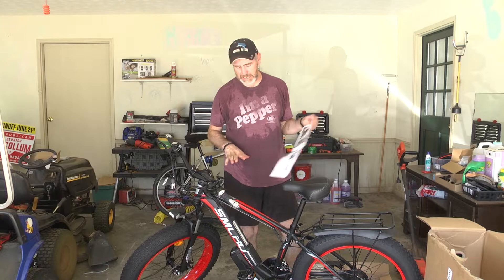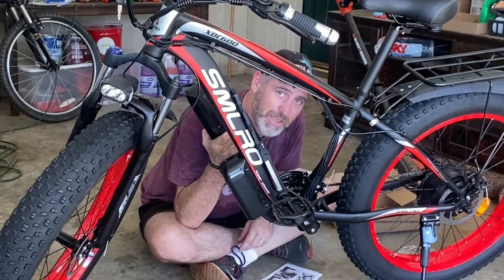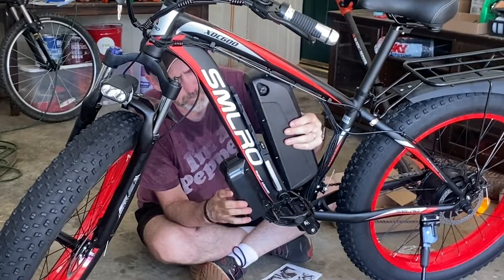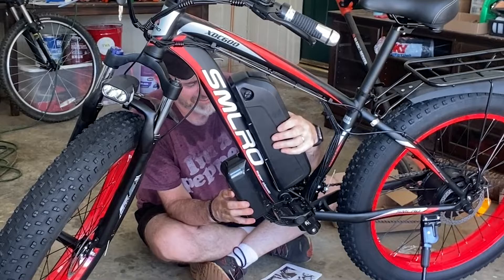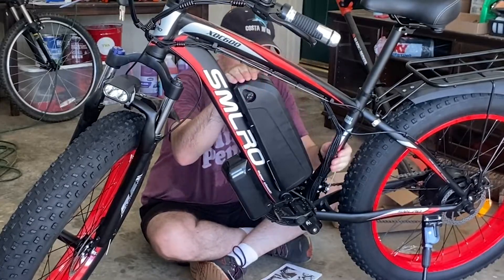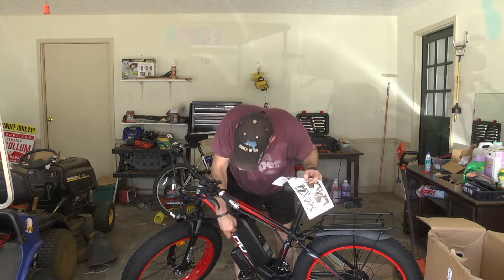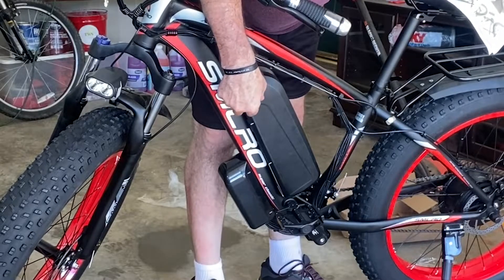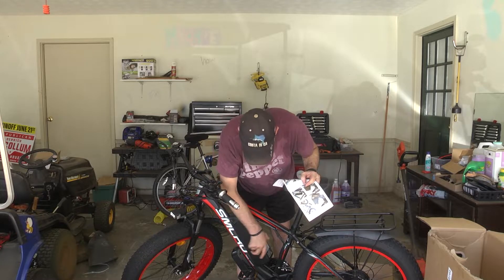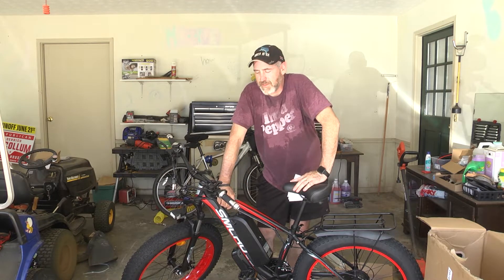Pretty much the last thing is getting the battery pack hooked up. It's a good thing this is an e-bike because this thing is heavy — it puts some weight on the bike for sure. The battery is on. Now it says turn the key to lock the battery. The e-bike is assembled!